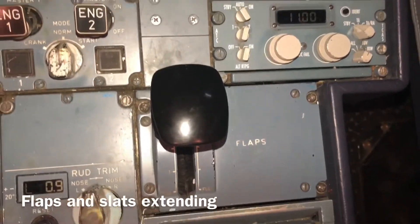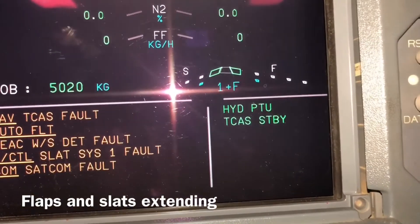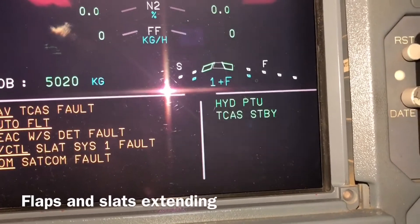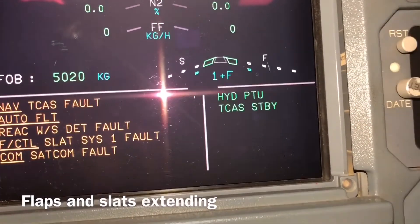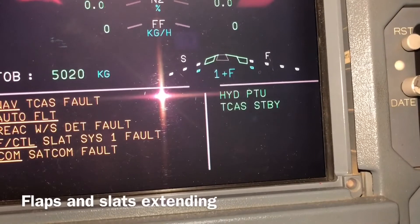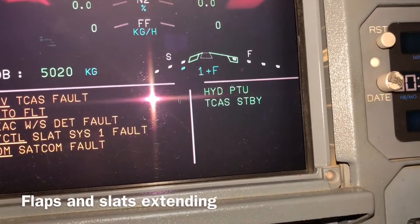When we pressurize the electric pump, it pressurizes the yellow and green hydraulic because the PTU is on — that means it pressurizes both hydraulic systems. Now we extend the flaps. We make it position one. You can see there is one plus — flaps means just one stage is open. The slats have three stages, and flaps have four stages. You can see the flap is open, and almost after that the slat is also open.